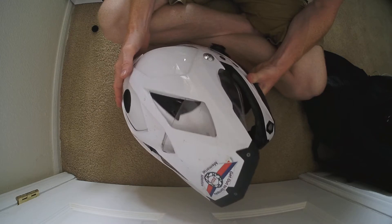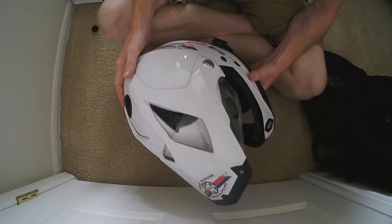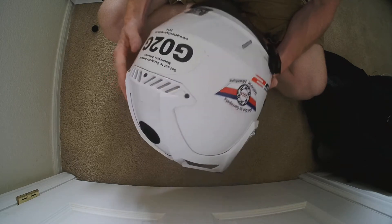Hey, this is Will again here with Get Out the Airpata. I've got the Sena S10C now installed in my helmet. This is the LS2 MX453 helmet.